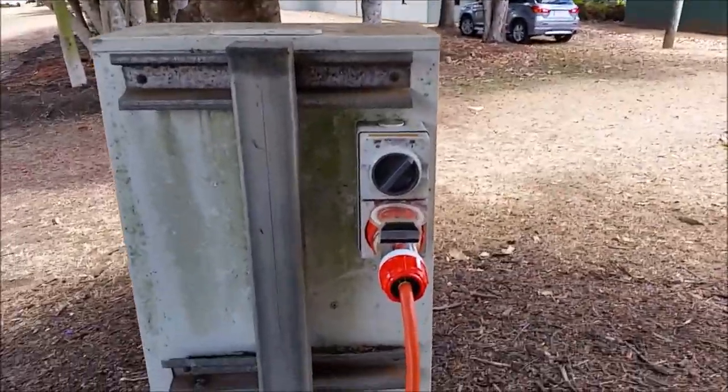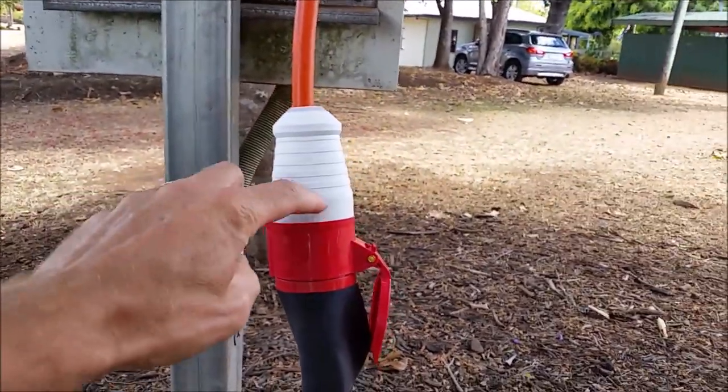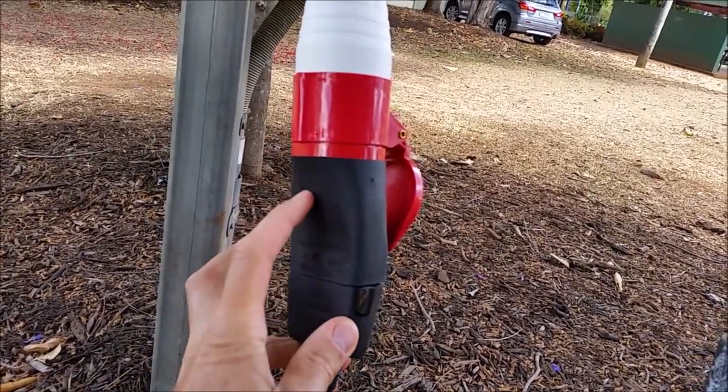So this is the adapter I was talking about — 32 Amp, five-pin, two five-pin. And this is the little adapter from Tesla that I bought, which connects to the UMC, or Universal Mobile Connector, that is charging the car.